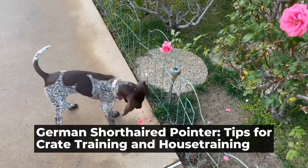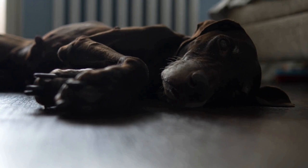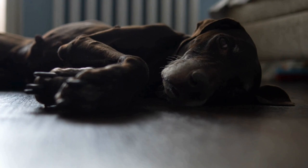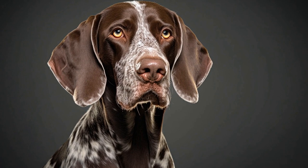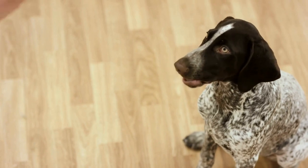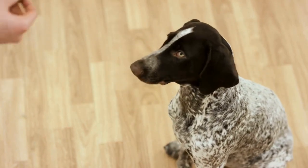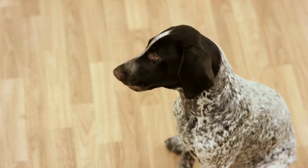German Shorthaired Pointer: Tips for Crate Training and House Training. German Shorthaired Pointers are energetic, intelligent, and versatile dogs that make great companions for active individuals or families. However, like all dogs, they require proper training to ensure they become well-behaved members of the family. Crate training and house training are essential aspects of training for any dog, and this article will provide helpful tips on how to successfully crate train and house train your German Shorthaired Pointer.